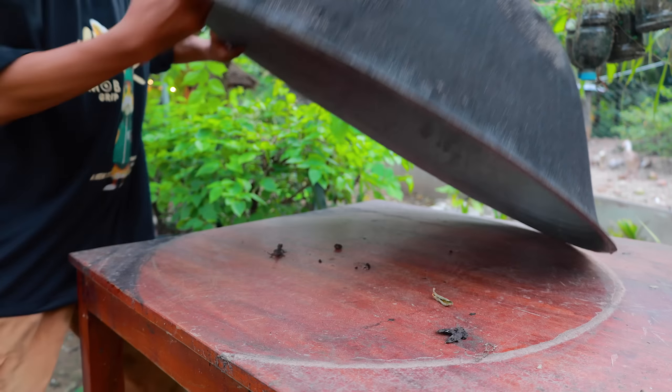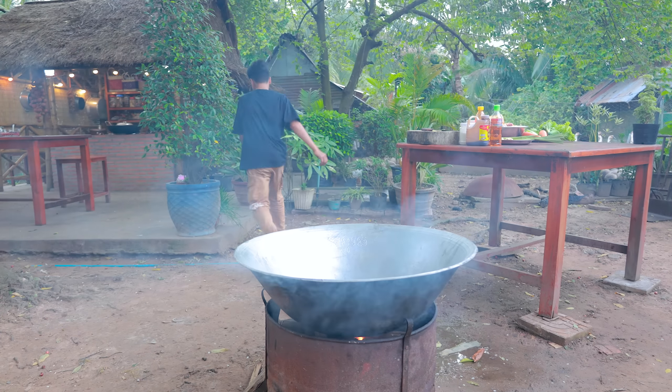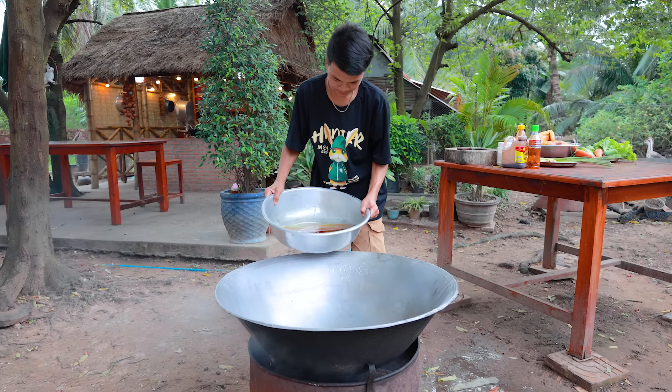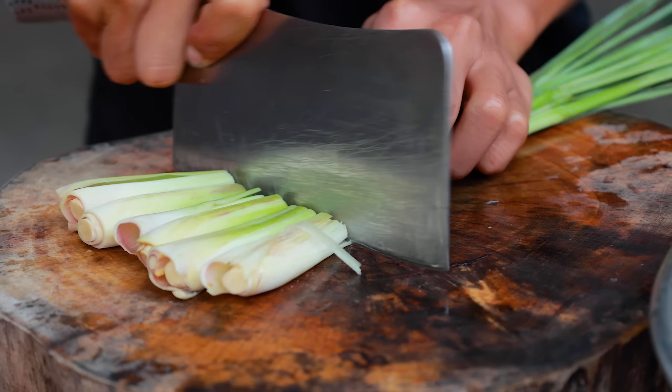In the hot sauce, the pan is dry. The hot sauce is dry. We have a hot sauce. The hot sauce is dry.